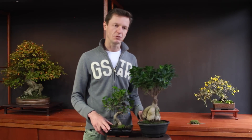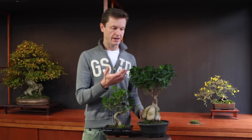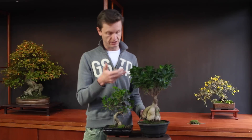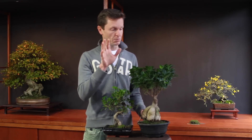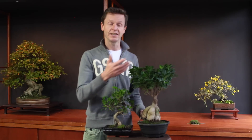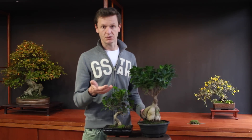Talking about bonsai, you have to keep in mind that there are three big aspects. The first is the botanical aspect — water, sunlight, fertilizing, soil — all these botanic aspects are important. The second part of the bonsai idea is the technical part: pruning, clipping, wiring, repotting — all techniques you use. The third part is the aesthetical idea of bonsai.